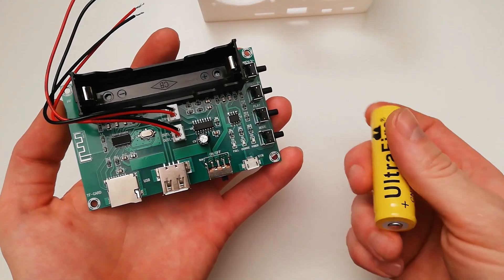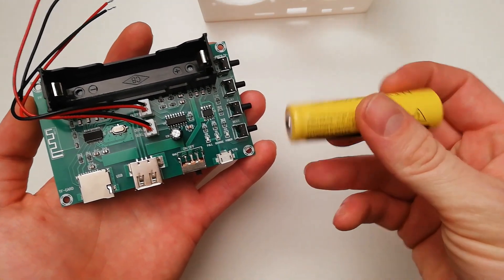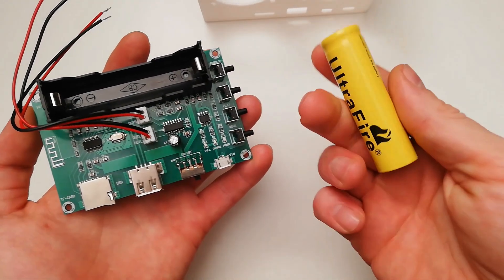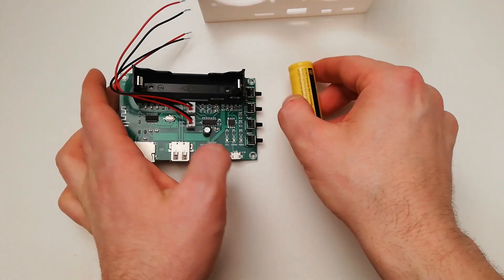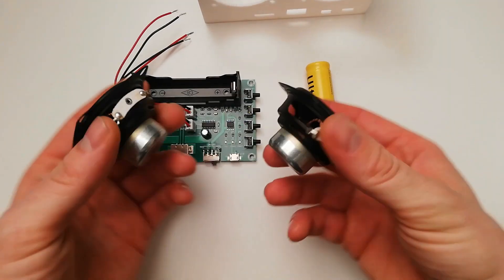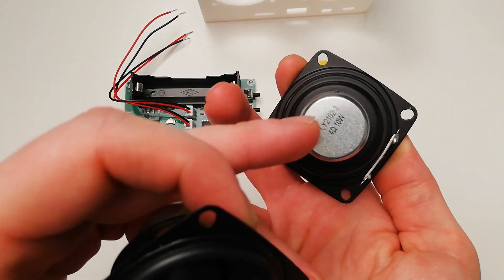Here you have the charging connector. What is good is that this amplifier needs 3.7V to operate, and you can fit it with this battery. You will also need two speakers — these are 4 ohm and 10 watt speakers.